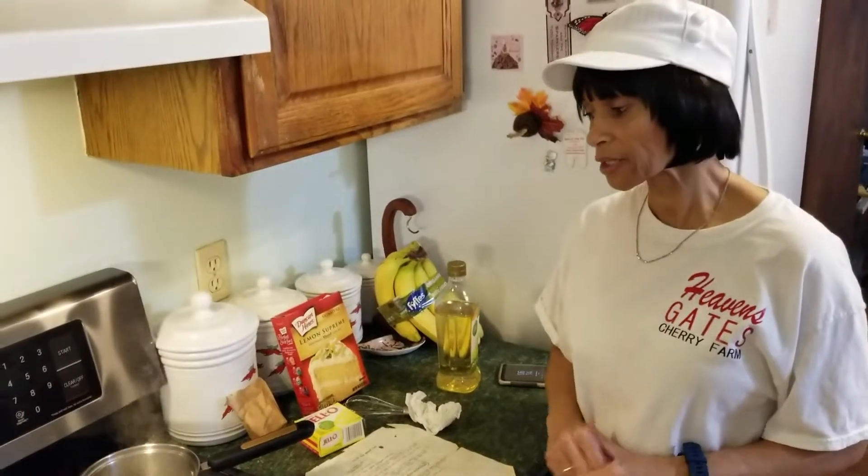Today I want to share with you an amazing lemon cake recipe. Our uncle, his name is Jack, he went to a state fair and he was a judge. They judged the different cakes that were made there, and this particular lemon cake won first place. What my uncle did was he asked the lady who actually baked this cake at the state fair and won first prize if she could give him the recipe.